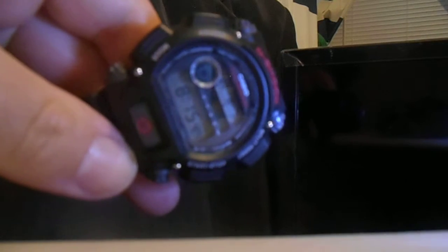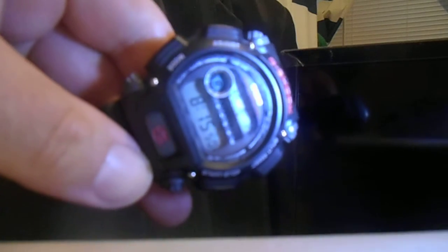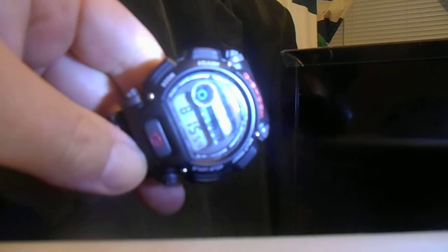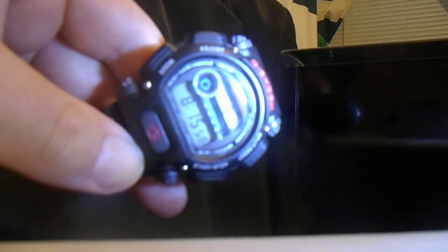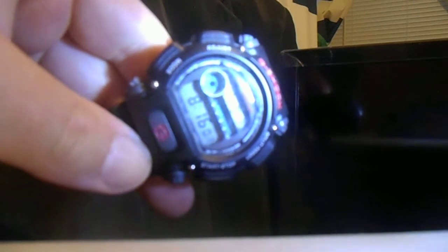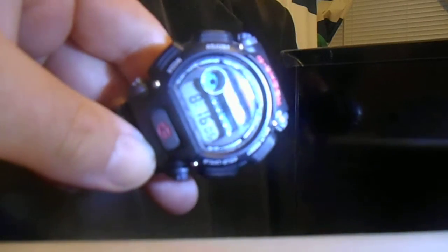This is pretty basic, but it's still a very nice G-Shock and one of the popular, frugal models of the G-Shock lineup, along with the DW-6900, which is more on my bucket list of G-Shocks. And of course the other frugal bucket list model, the DW-5600E from the late 80s.